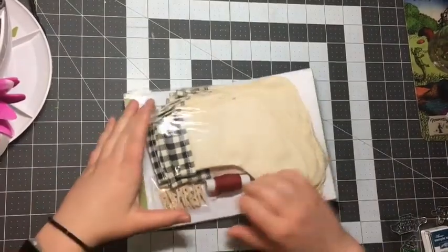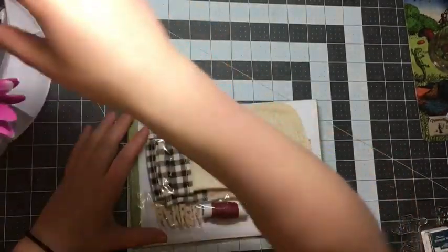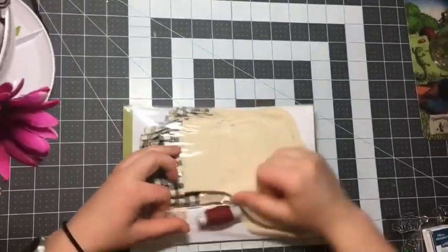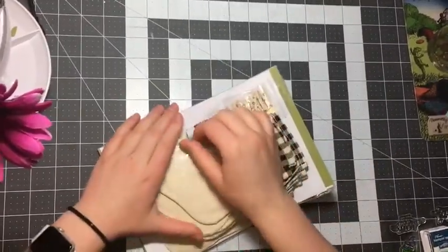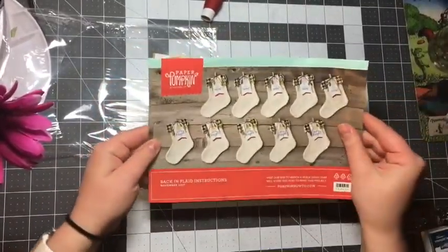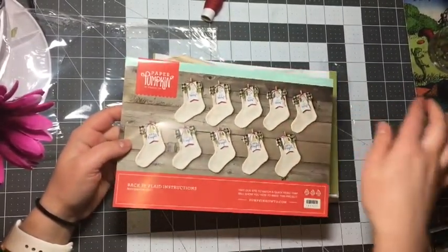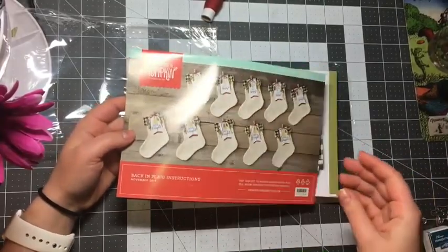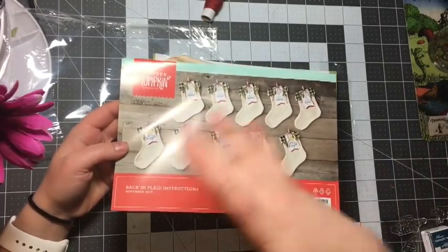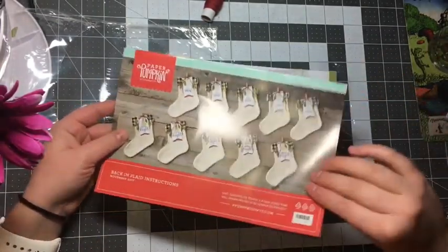Putting the box aside — oh my gosh, these are so cute. A great thing about Paper Pumpkin is everything is included to make all of the projects. The first thing we want to look at is the instruction packet, which has a lot of great details. It contains supplies for 10 stockings, so we can make 10 different stockings. But as I always tell you, there are so many supplies in every box that you can make lots of different projects beyond what's in the box.